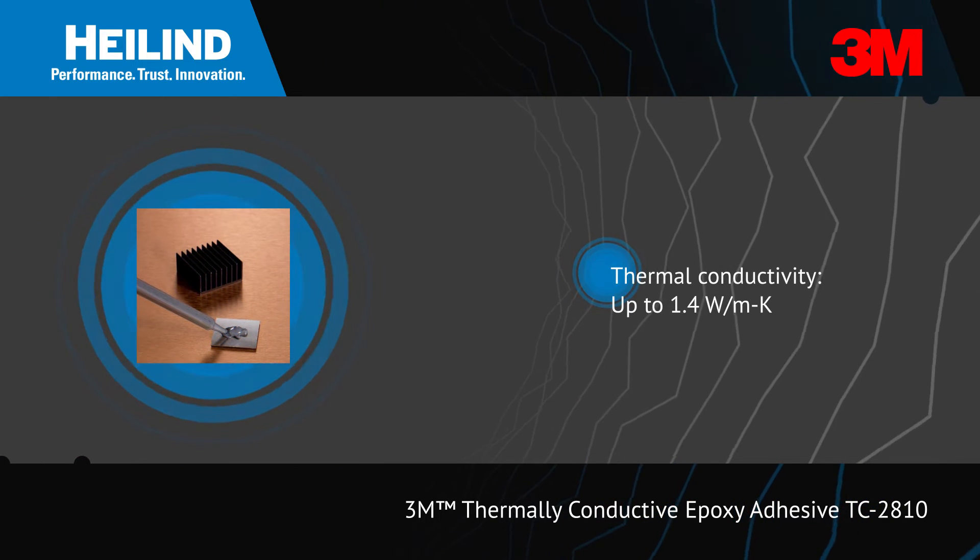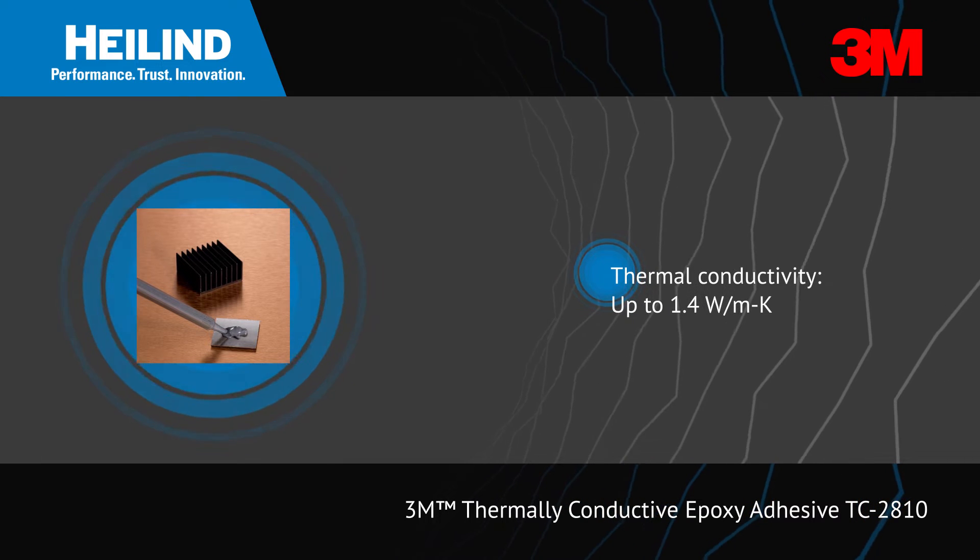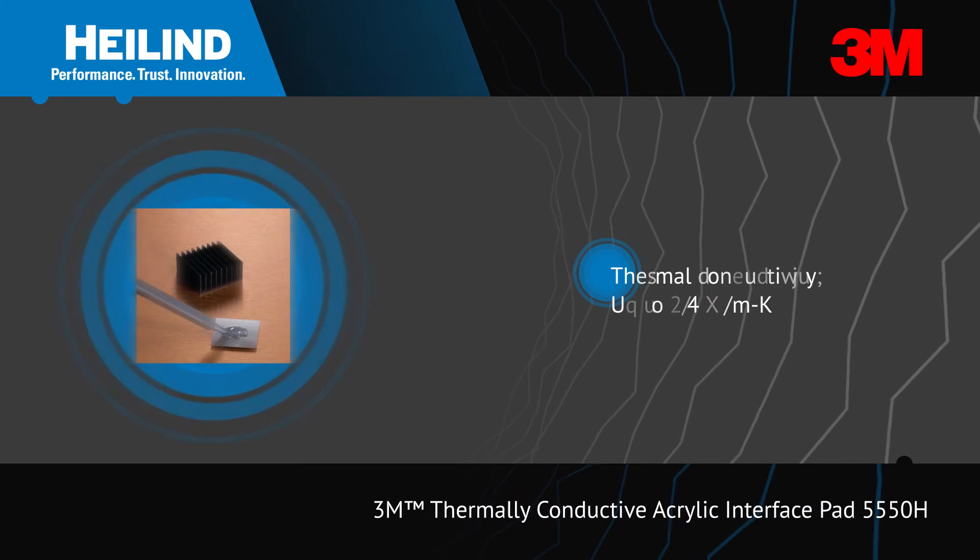3M thermally conductive epoxy adhesive TC2810 is a two-part epoxy offering high adhesive strength, low viscosity for potting applications, good gap filling, and thin bonding lines.